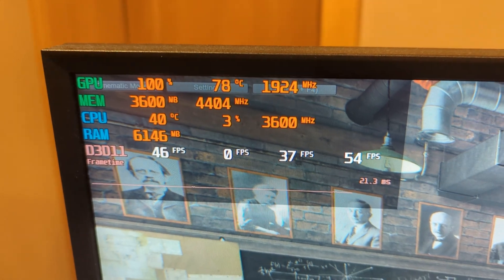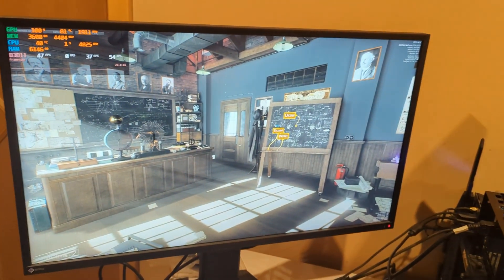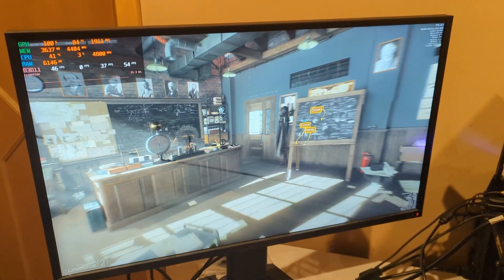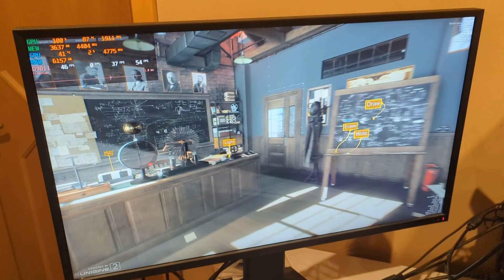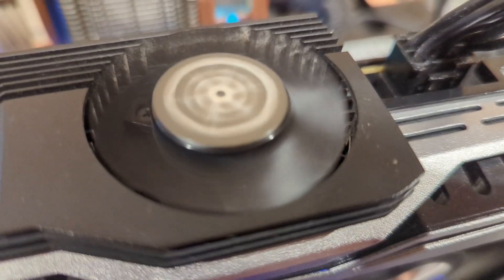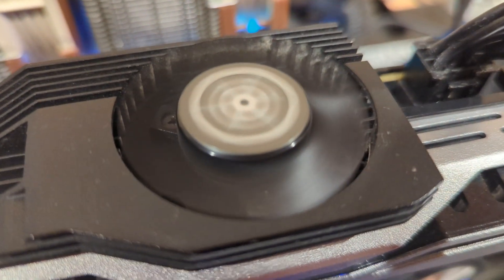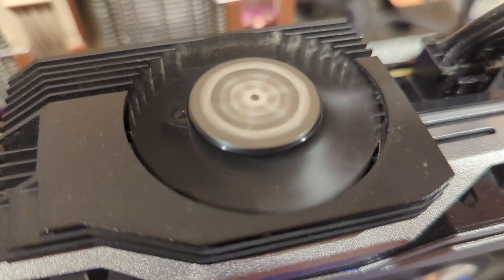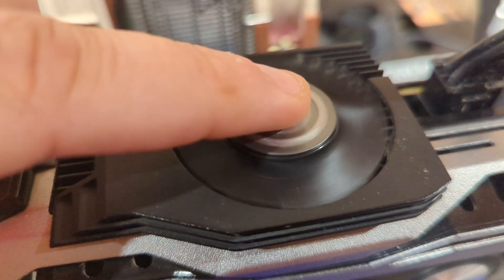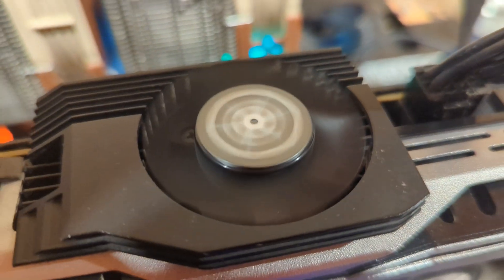The customer wants 80 euros for this. Would you pay 80 euros for a card where you start a game, the temperature rises, and it crashes? I wouldn't. We also have a broken fan here — it's rattling like crazy. Not sure if you can hear it.